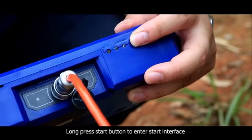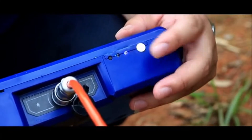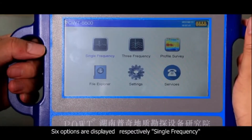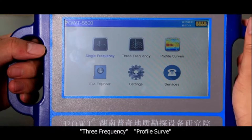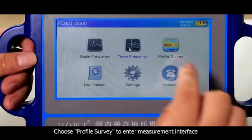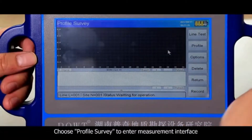The second step: long press the start button to enter the start interface. Six options are displayed — single frequency, three frequency, profile survey, file explorer, settings, and services. Today we adopt the profile survey measurement method. Choose profile survey to enter the measurement interface, then click options.